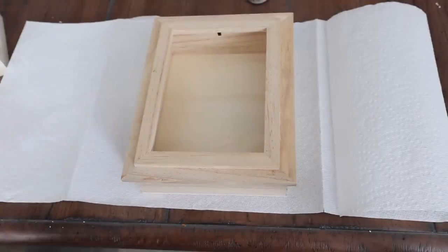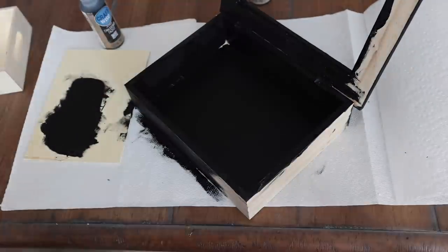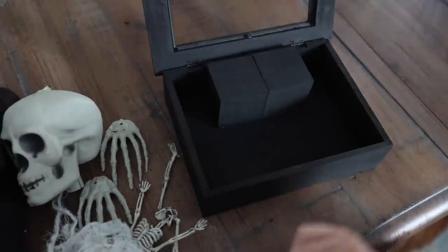Then you need some craft paint. I really like the matte chalkboard paint as well as an applicator sponge. I also got two wooden blocks from the Dollar Tree. This is so, so cool.